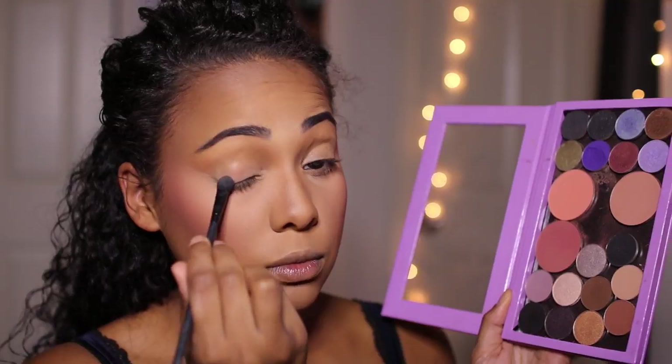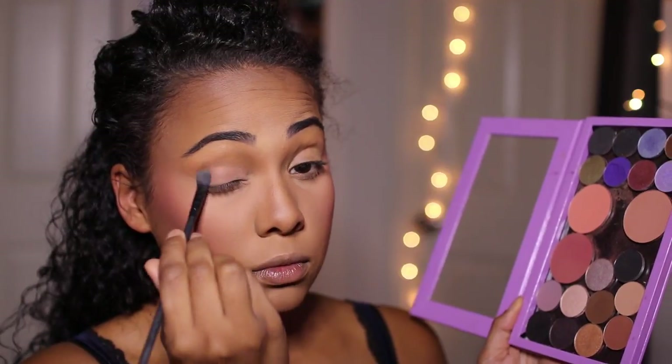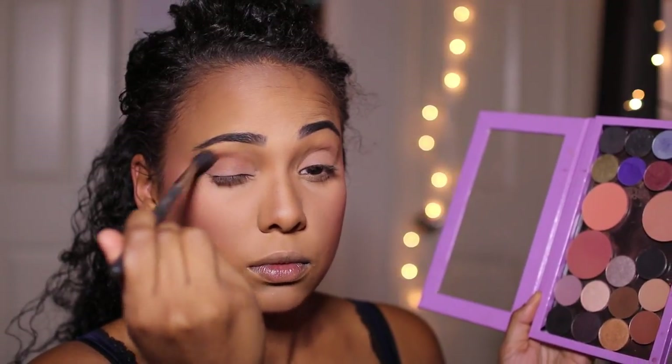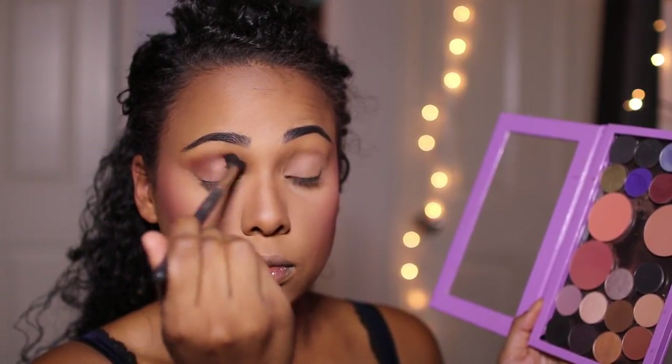Now moving on to the eyes. I have primed the eyes using the Too Faced Shadow Insurance and I'm setting that in place using Creme Brulee from Makeup Geek. Now moving on to the crease — with a big fluffy brush, I'm going to be buffing into the crease Coco Bear by Makeup Geek as well, making sure it's nicely blended so we have no harsh lines.